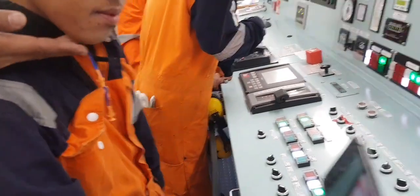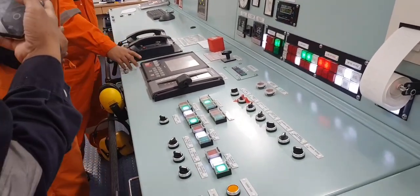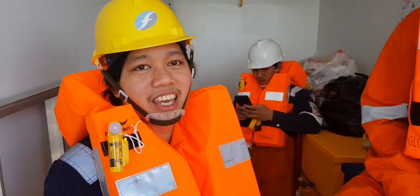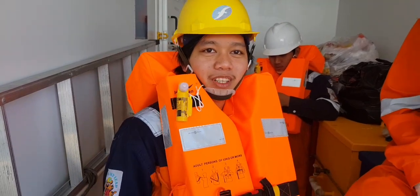Hi guys, welcome to Morning Engine Everse. Today we will try out the Main Engine Emergency Maneuvering Stand. And don't forget to subscribe for more videos.